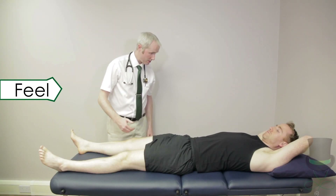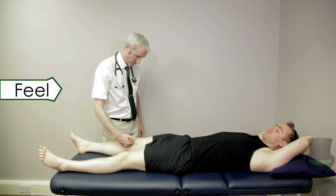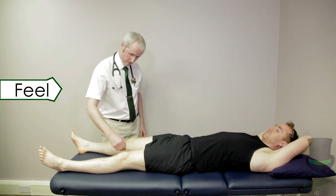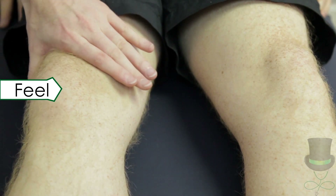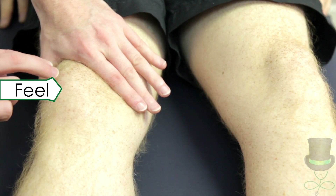Move on to feel the knees. Feel for warmth with the back of your fingers and compare left and right. Perform the patellar tap to check for moderate to large effusions around the knee.